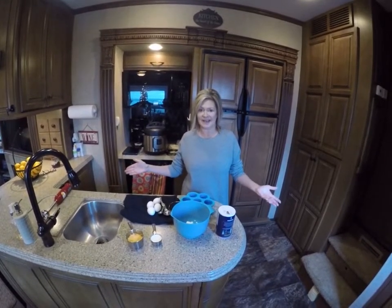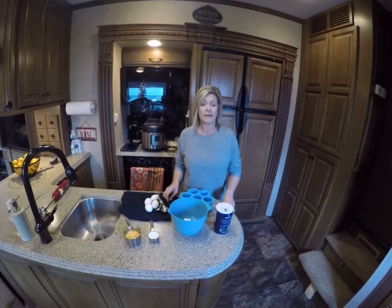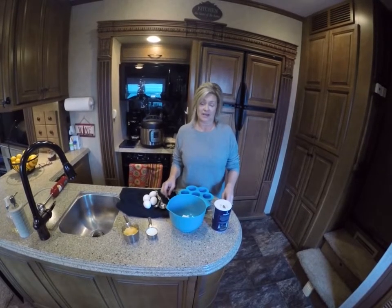Good morning y'all. We are cooking with Kim today. This morning we're going to be making a breakfast. It's going to be a low carb copycat recipe by Starbucks for their egg bites in the Instapot. Stay tuned.